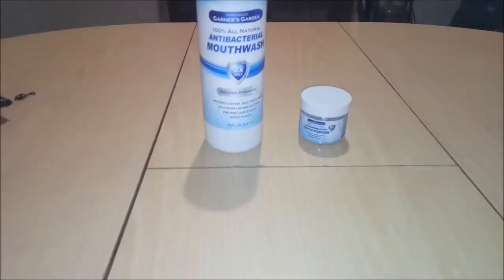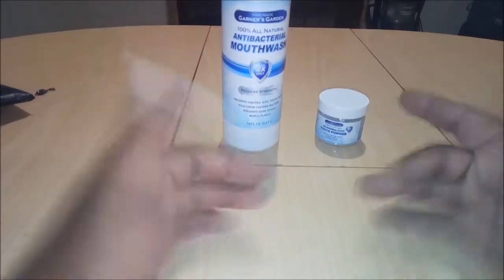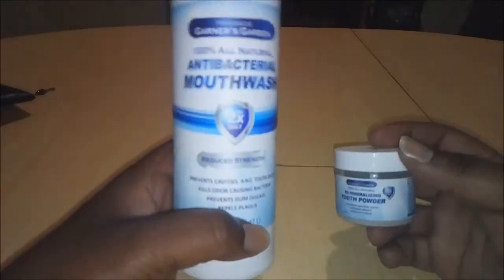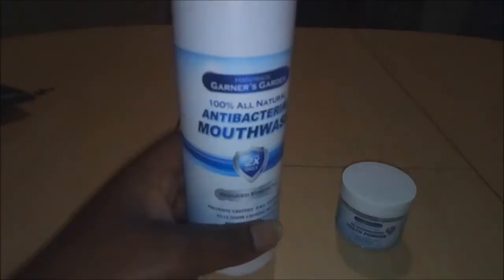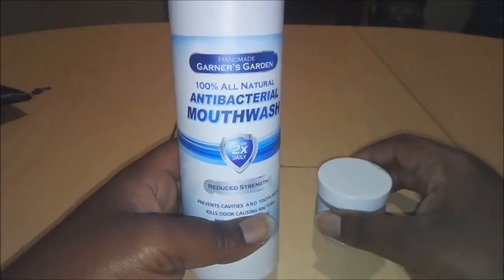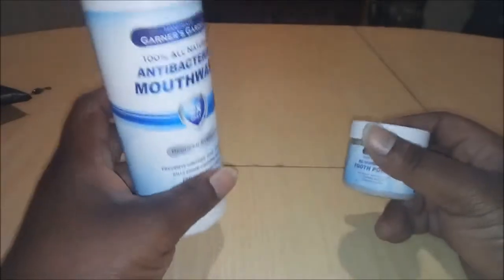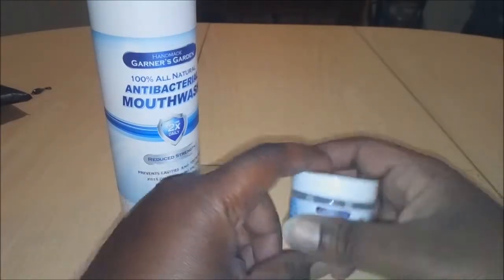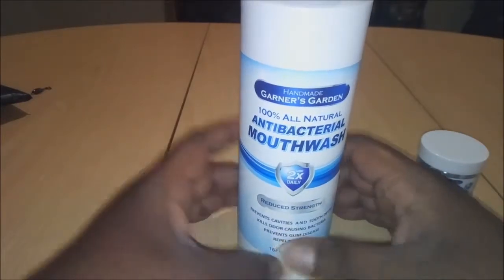Welcome back to My Black University, it's Vic. This is my more-than-two-week review on Garner's Garden handmade 100% natural antibacterial mouthwash, reduced strength. We'll also talk about their remineralizing tooth powder.